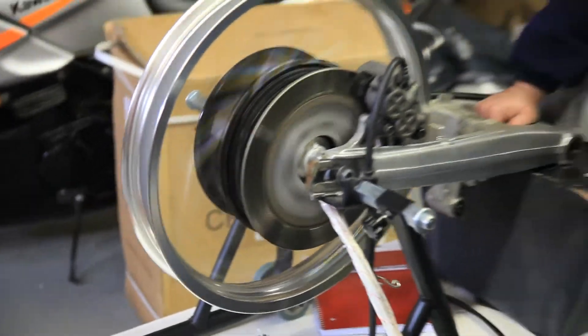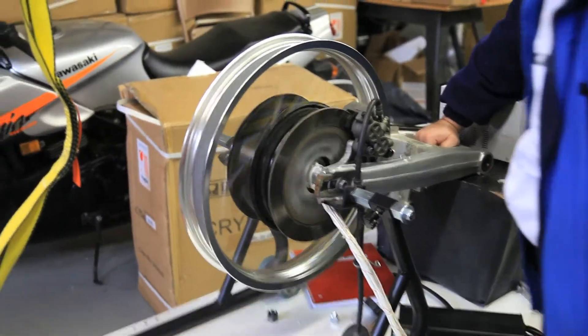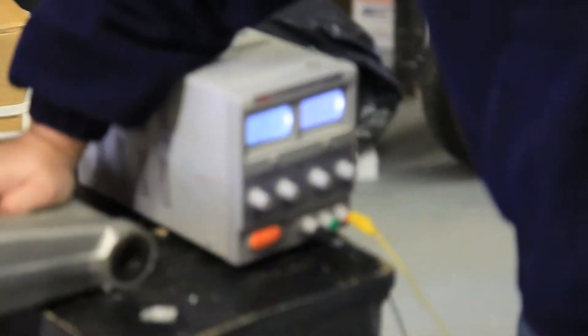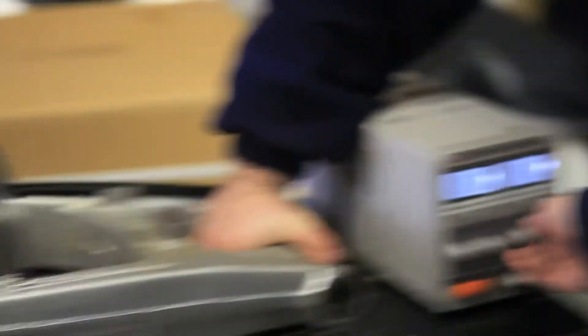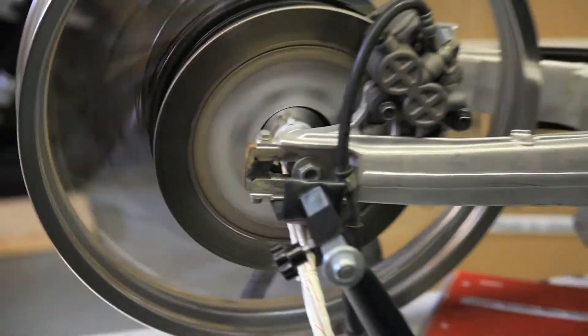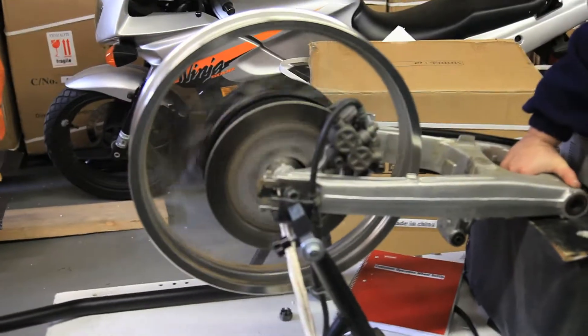Happy motor! So how much load has it got on it right now? About two and a half — two, four, and six amps. The free-running amp draw is around three amps.